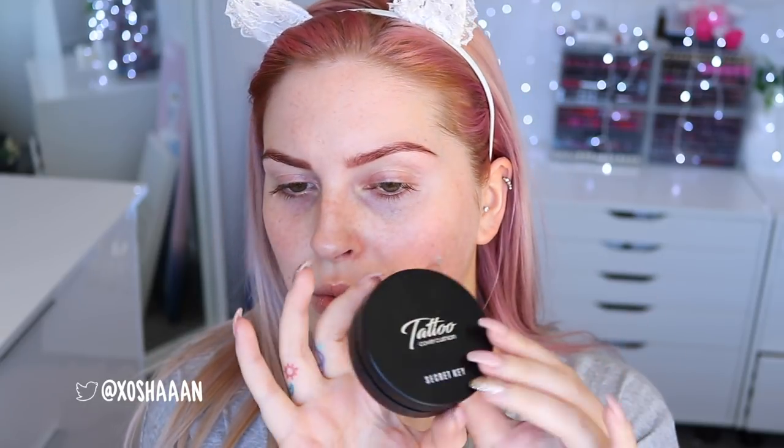I recently did a first impression on the Secret Key Brow Tattoo — I'll link it down below if you want to watch it and see how it turned out. It was pretty cool. This is SPF 50 and it is in the shade Natural Beige. I'll link where you can find it down below. The packaging is just like a black little tub and it's got holographic silver writing on it, which is pretty cool.